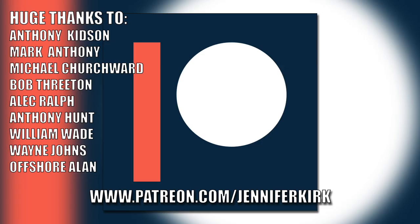Until next time, this is Jenny Kirk saying take really good care of yourself — thanks for watching, bye for now. Today's video has been brought to you in part thanks to the generous donations of fans on Patreon, and a huge thanks goes out to Anthony Kidson, Mark Anthony, Michael Churchwood, Bob Threaton, Alec Ralph, Anthony Hunt, William Wade, Wayne Johns, and Offshore Allen. If you'd like to help support the show, head on over to patreon.com/jenniferkirk.